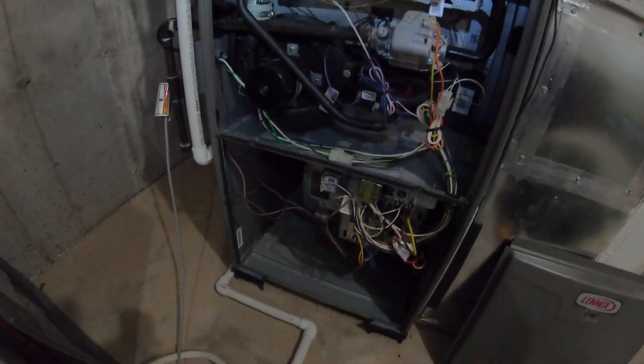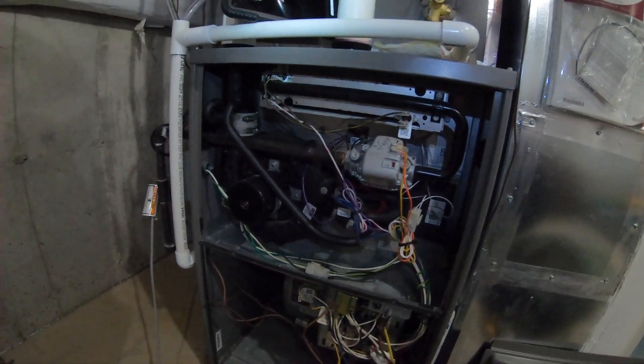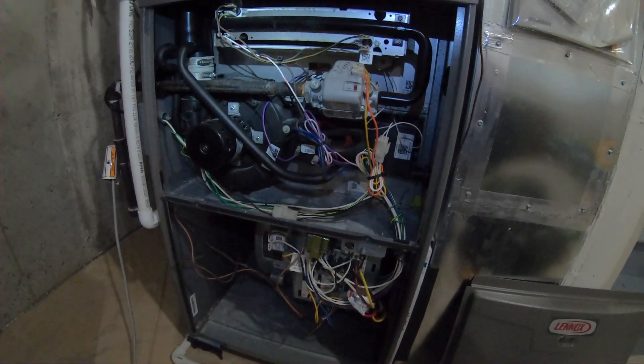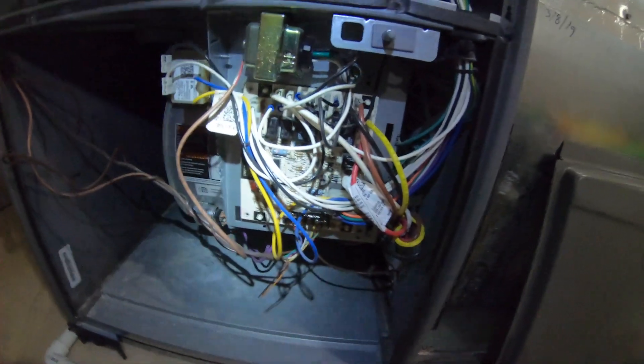Hi guys, today I'm working on the Lennox ML193, a 93% efficient furnace, and I'd like to show you how to check total external static pressure on this unit.